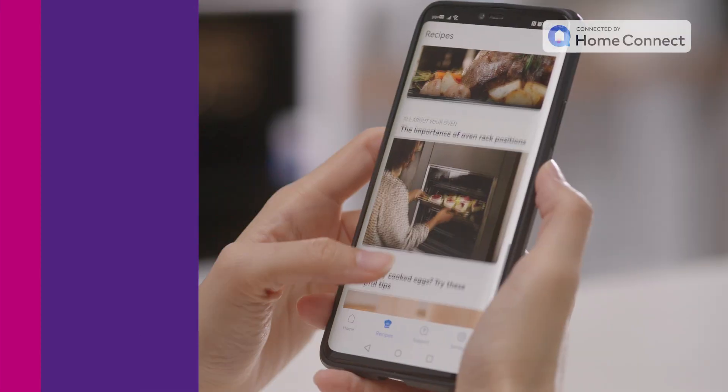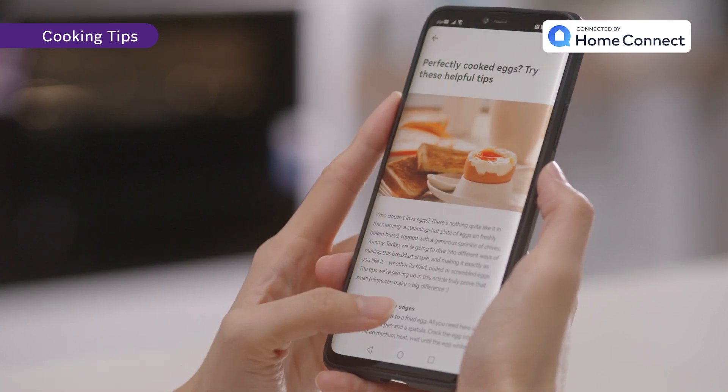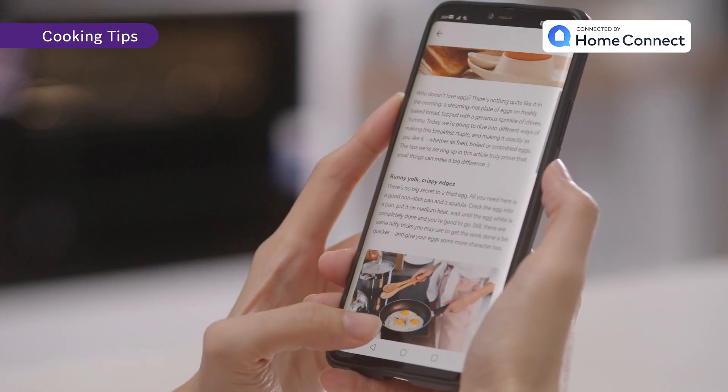Take your cooking to the next level with versatile techniques and preparation skills accessible from your Home Connect account on your device. This allows you to stay up to date with the latest cooking tips.